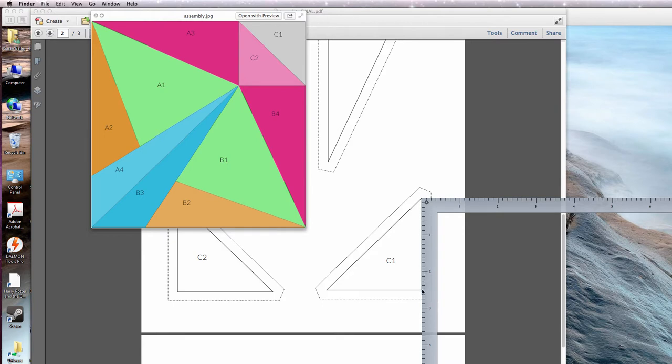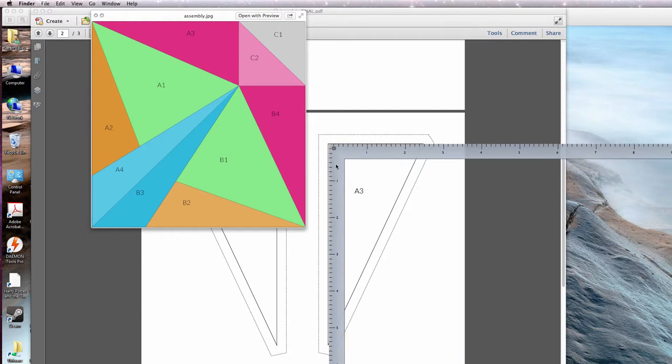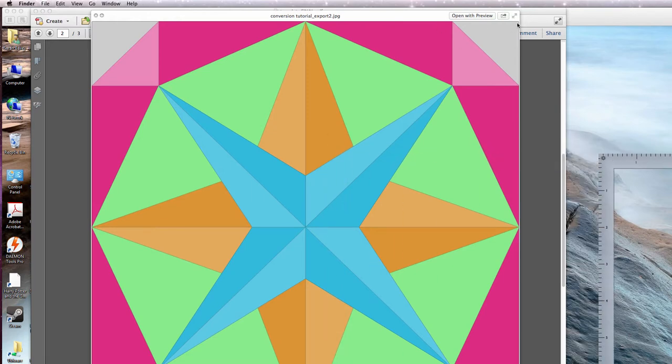I know that this is 2 1/2 inches. And now I need to measure this long line on the A3 piece, which coordinates with this line here — and that is 5 1/2 inches. So 5 1/2 plus 2 1/2 equals 8. Remember that this is just a quarter of your block, which would be half of any side. So we know this measurement is 8 inches, which means the whole side has to be 16 inches because it's a mirrored measurement. This block is 16 inches by 16 inches finished.